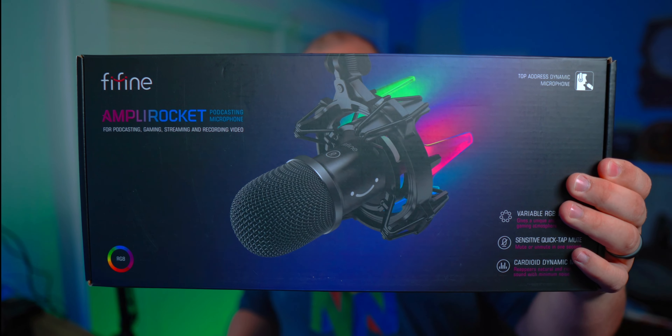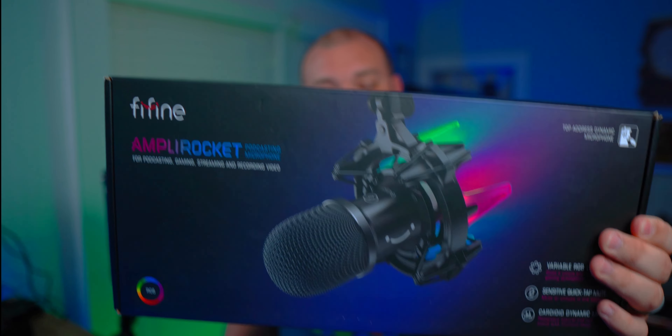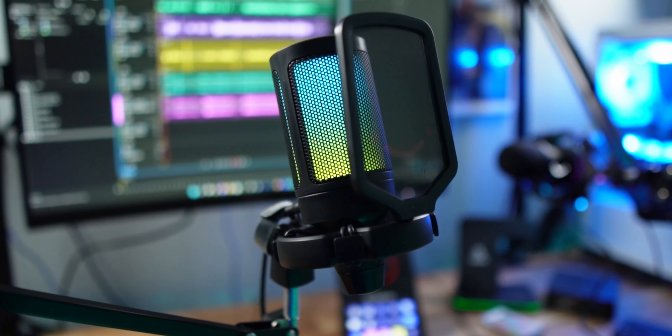Now the Ampli Rocket comes in this fantastic box. Not only is the branding really nice but this just looks wonderful. Fifine did send this microphone as well as the A6T or the Ampli Game out for review, but they didn't pay for that review nor will they see this before it goes live. So this is my honest and unbiased review.